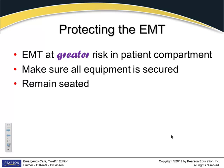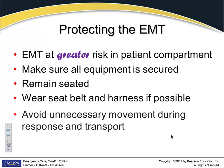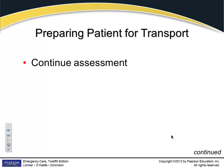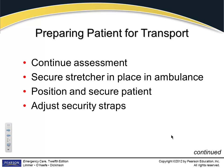Remain seated — if you've got a patient in the back, very seldom can you remain seated. You're moving around all day. There's nothing you can do about that. But if you're in the front driving, you better have that seat belt on.